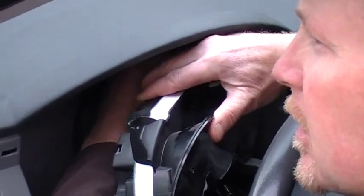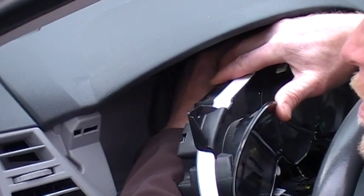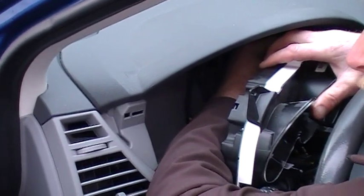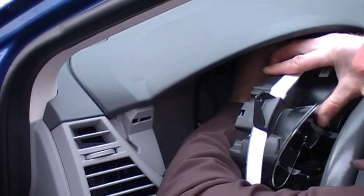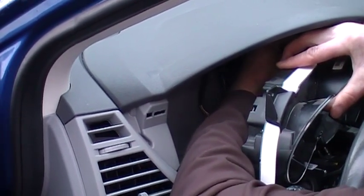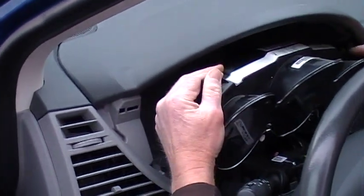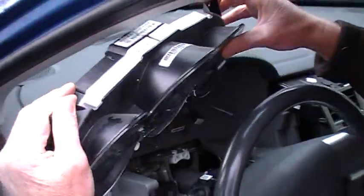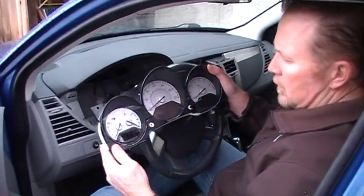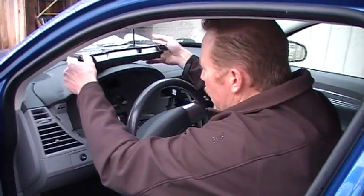If they're stubborn, just kind of work with it. You might have to use a miniature screwdriver at times to depress the tab, but you can feel it depressing with your finger. Once all four are out, the cluster comes right out. The electroluminescent lighting is what we repair on these most of the time, and this takes care of that problem.